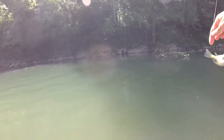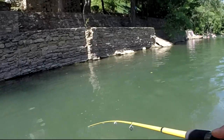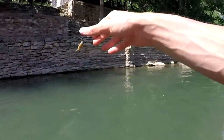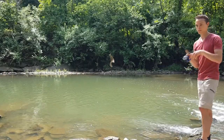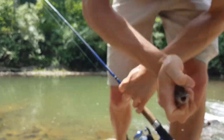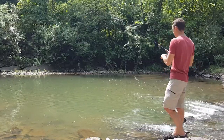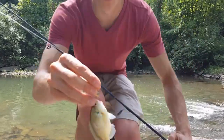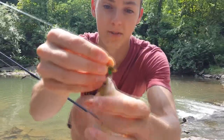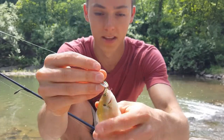Now this is a big bite! Another nice sunfish. Now we have a little bluegill. So we got some sunfish, some bluegill, and earlier I caught some little smallmouth bass on this — they're loving this little inline spinner.